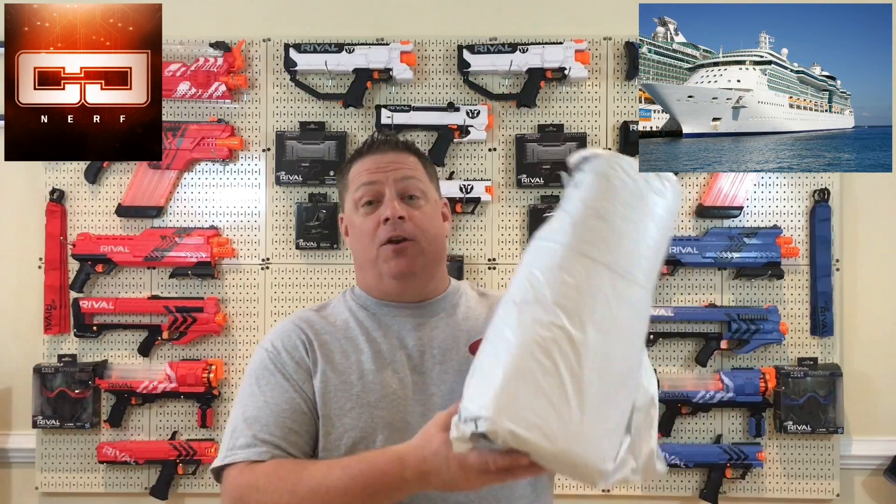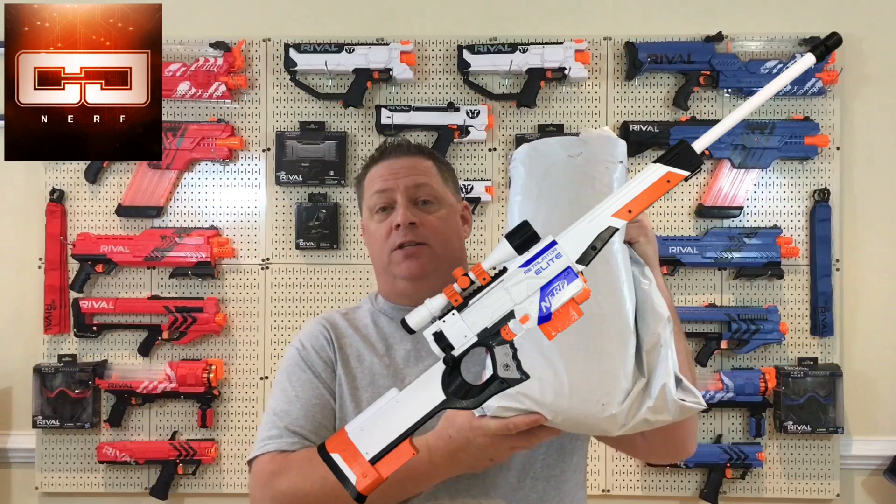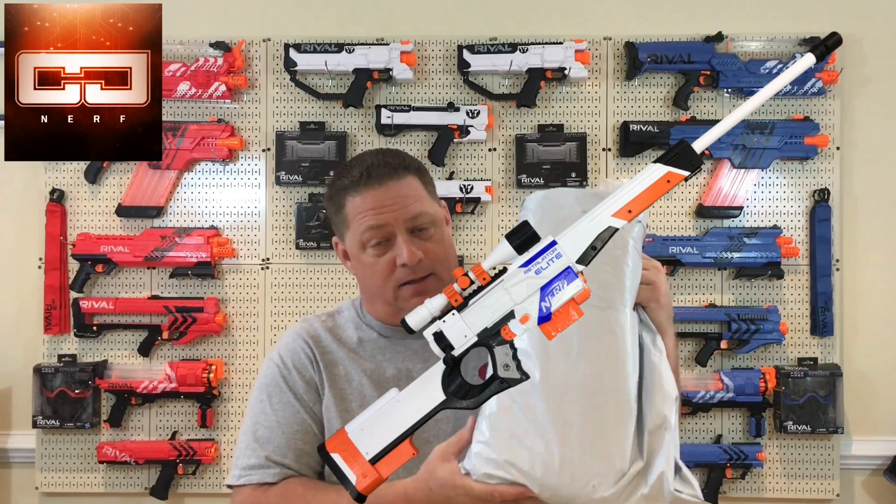Today it's all about the mods — the Nerf AWP Bolt Action Sniper Wipe Mod Kit Review and Installation.